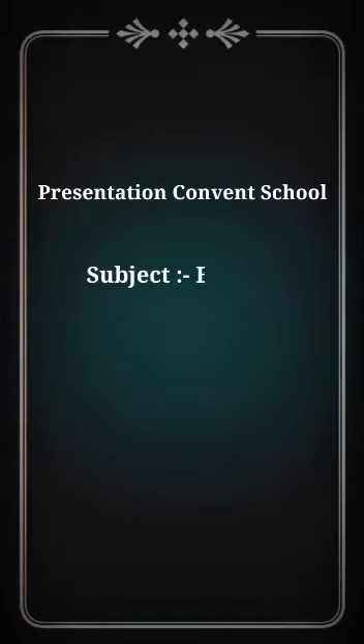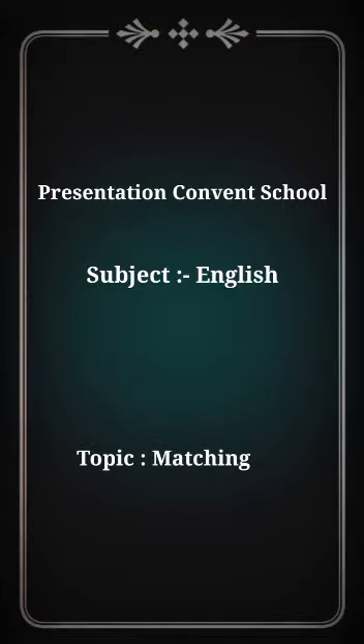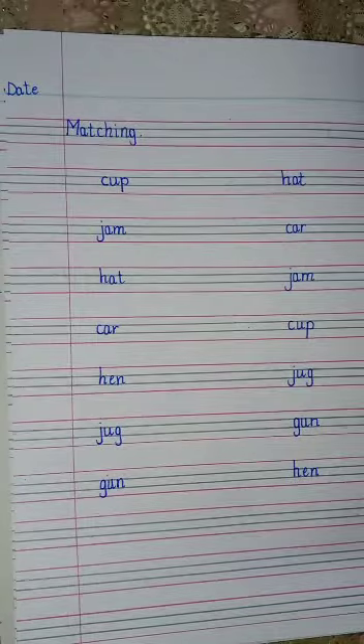Hello everyone, today we are going to do our English work. So take out your English copy and let's start our work.